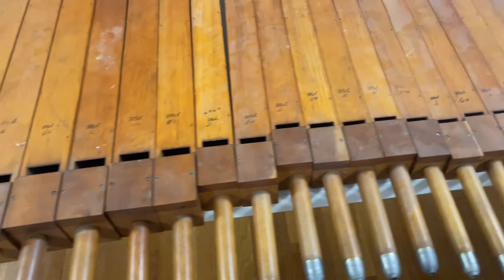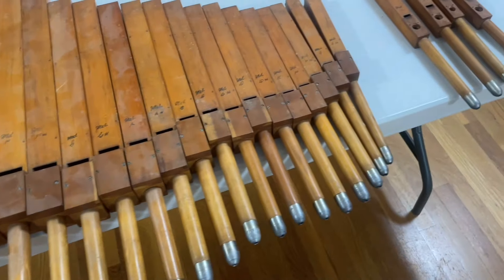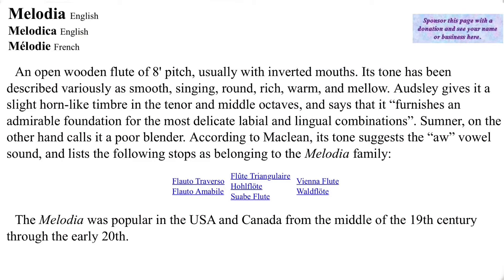These pipes are sad and they need our help! To catch everyone up in case anyone's like, 'What is she talking about?' — I turned to the Encyclopedia of Organ Stops, organstops.org, which is a very great resource.